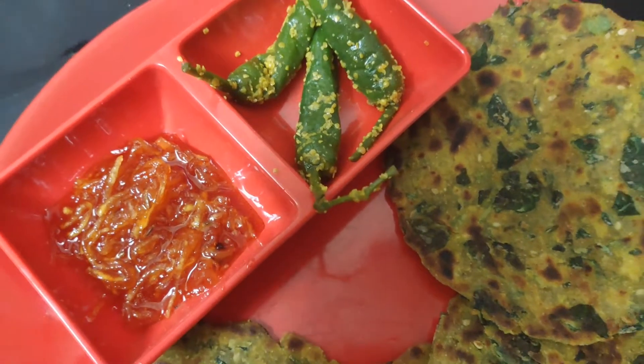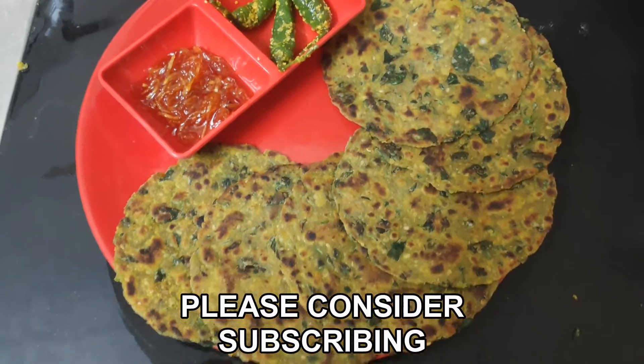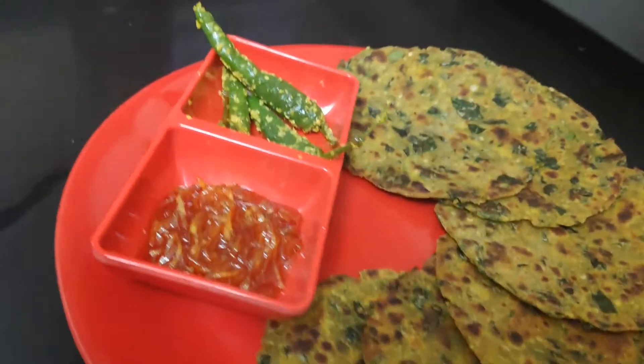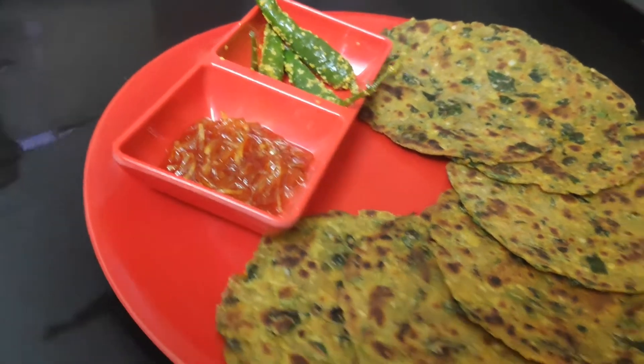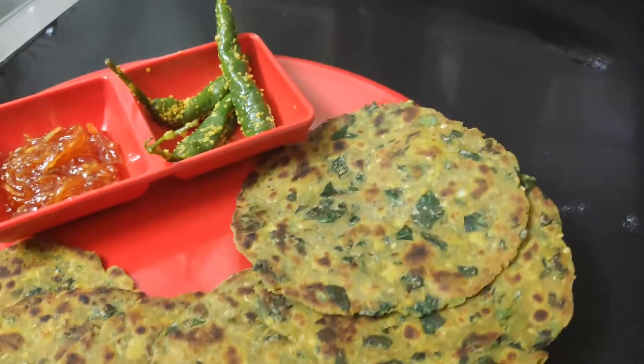Hey guys, welcome or welcome back to my channel. Today I am going to share with you guys the Gujarati famous methi thepla recipe. All credits for this video goes to my mom — today I am going to share with you guys with her hands. So please watch the video until the end.